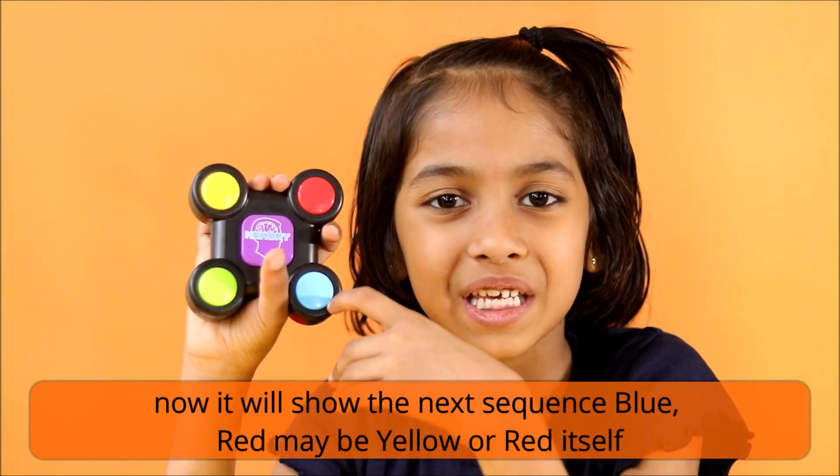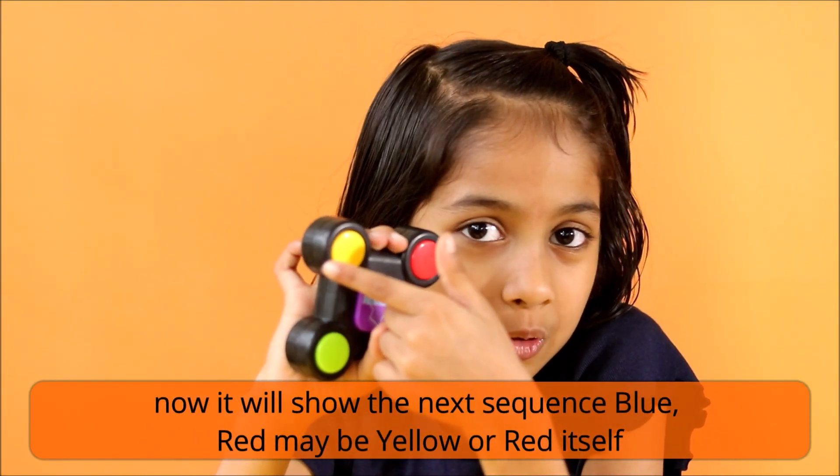Now it will show the next sequence — blue, red, maybe yellow or red itself. Who knows?